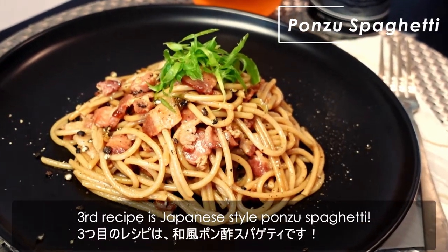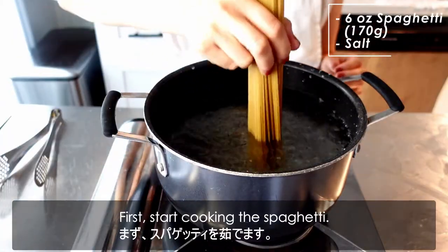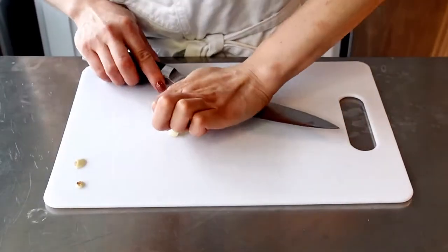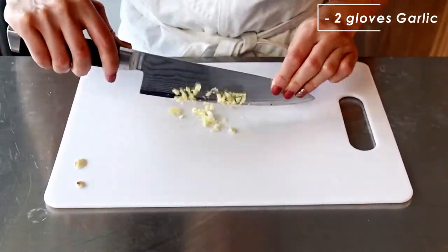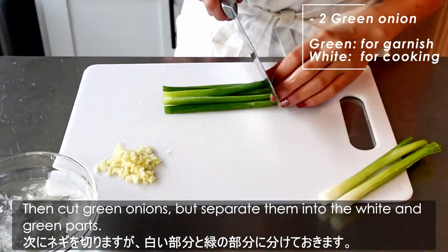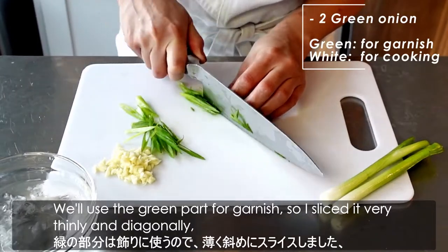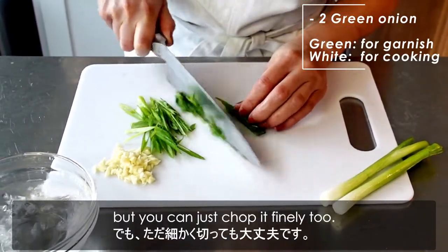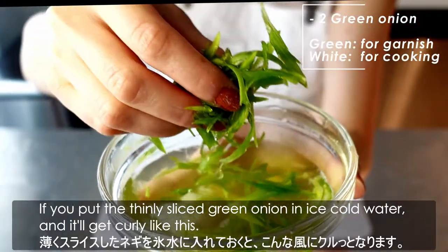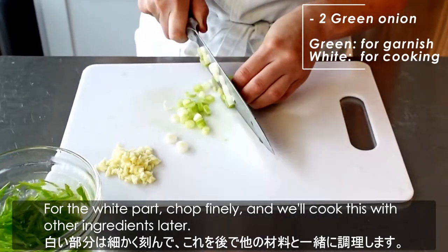The third recipe is Japanese style ponzu spaghetti. First, start cooking the spaghetti. While the spaghetti is cooking, let's make the sauce. Mince the garlic. Then cut the green onions, separating them into the white and green parts. We'll use the green part for garnish, so slice it very thinly and diagonally — though you can just chop it finely too. If you put the thinly sliced green onion in ice cold water, it'll get curly. For the white part, chop it finely as we'll cook it with the other ingredients later.